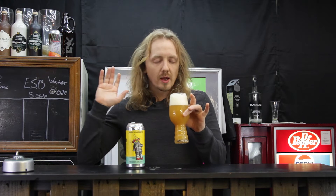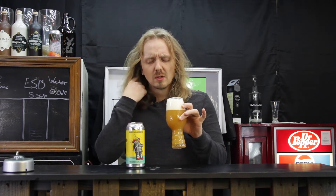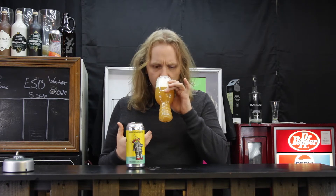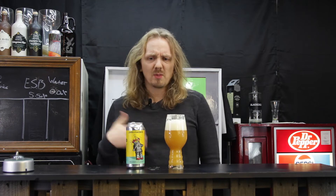Smells like papayas and mangoes. Just like orangey fruits. Yeah, right up front. It's actually just thick.